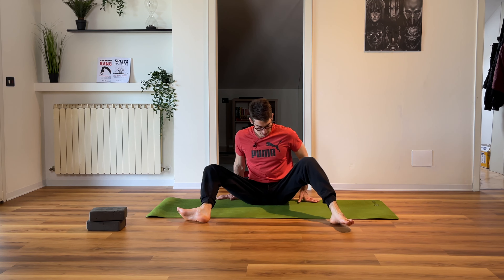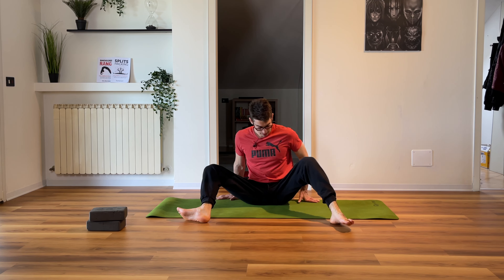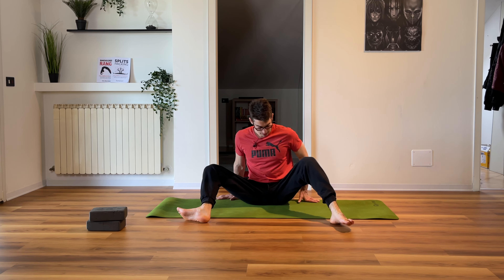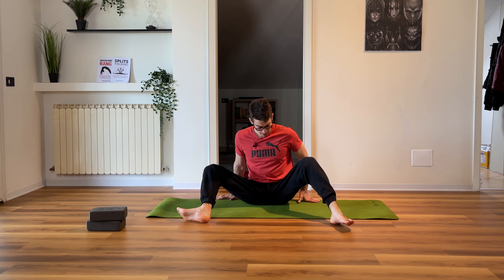Now stop — other side. Take the yoga blocks. One yoga block next to your front knee. Left knee here, yoga block on your left. From this position, straighten your back leg as much as possible and stay here. Breathe — one, two, three. Internally rotate your back leg more. Four, five, six, seven, eight, nine, ten.